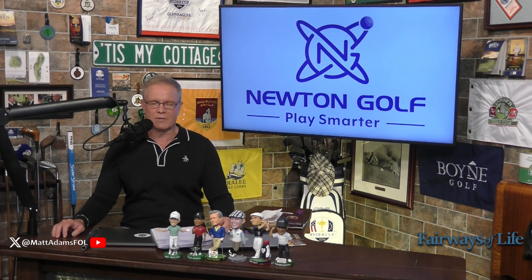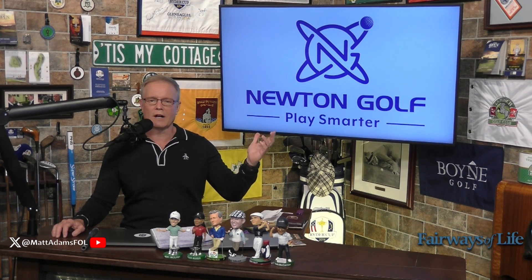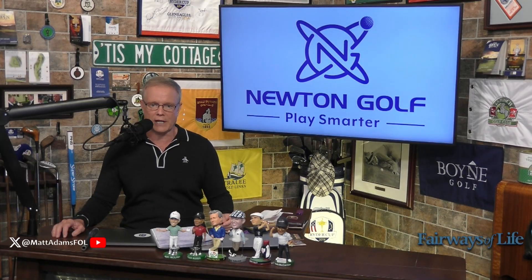Hey, I'm golf broadcaster Matt Adams, and I want to talk to you today about Newton Golf's new Fast Motion shaft. It is a follow-up to their Motion shaft that is both lighter and more stable.